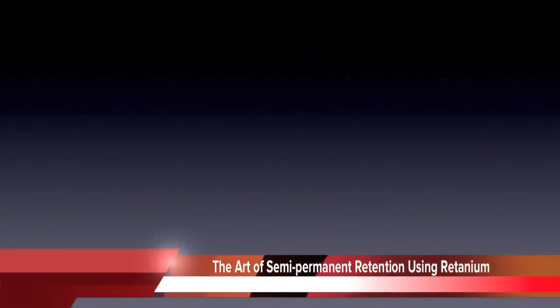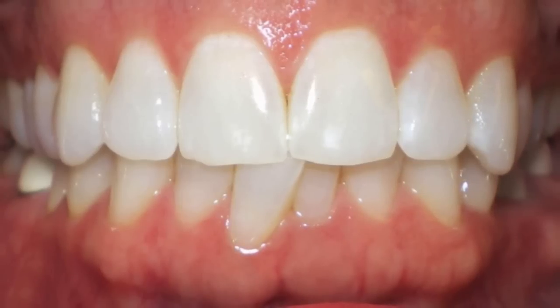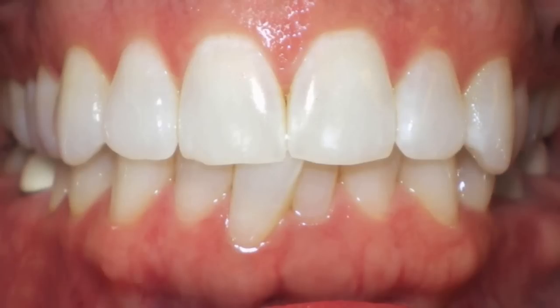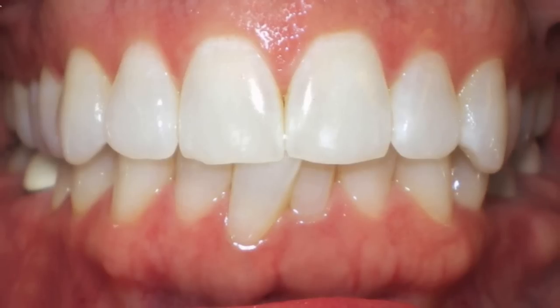We're going to demonstrate how to use Reliance Orthodontics' patented new lingual retention wire, Retainium, in the art of semi-permanent retention. Retainium is a blade-thin ribbon of titanium wire that is incredibly malleable and micro-etched to enhance its overall retention characteristics.